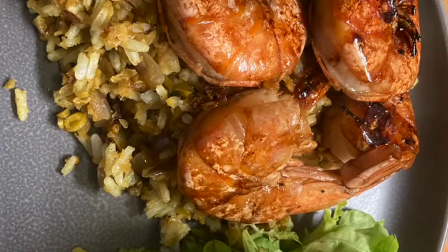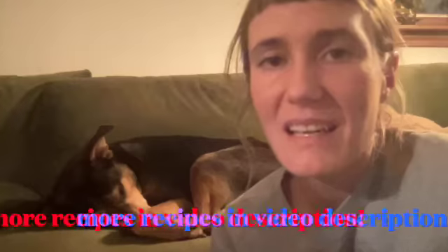Cover the pan and let it steam for two to three minutes — this can dry out very quickly. Mix in your rice when it's done. I served mine with shrimp. It was delicious!